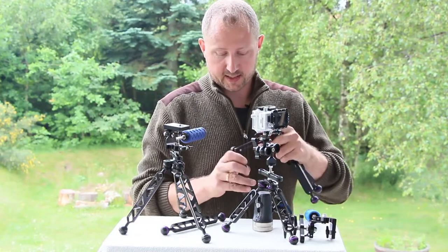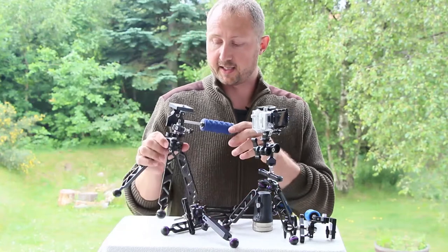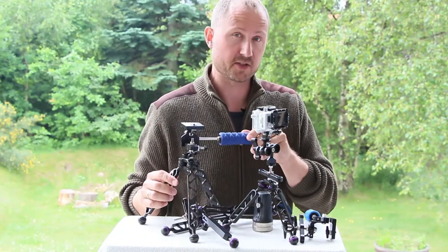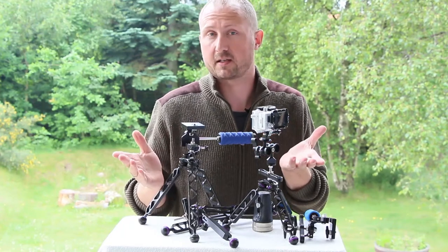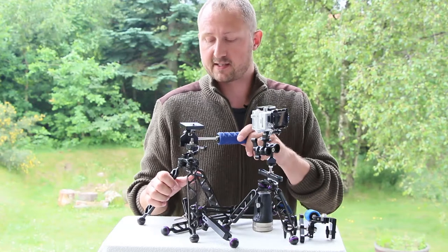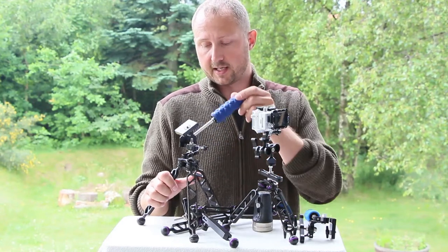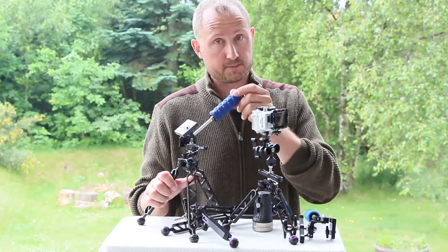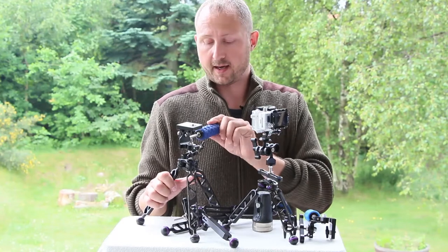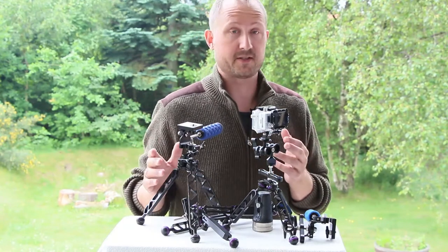Last but not least, I have the video head on it here. I get a lot of questions about this one because people want to know if they should use it for regular cameras to take pictures with — but there's no need for that; this is made and built for video. The reason is that you can do a tilt and you can easily do a pan as well, and not many tripods will let you do this underwater and still have it look good.